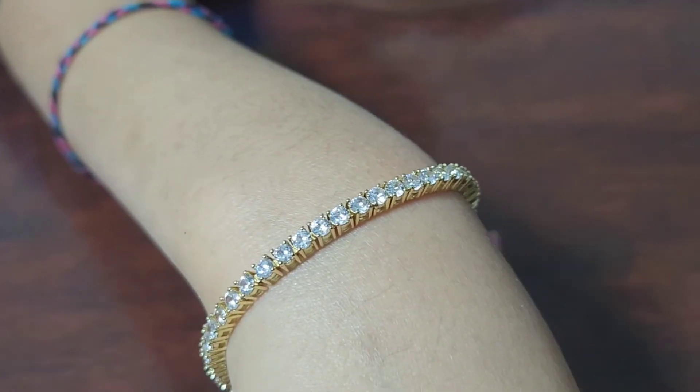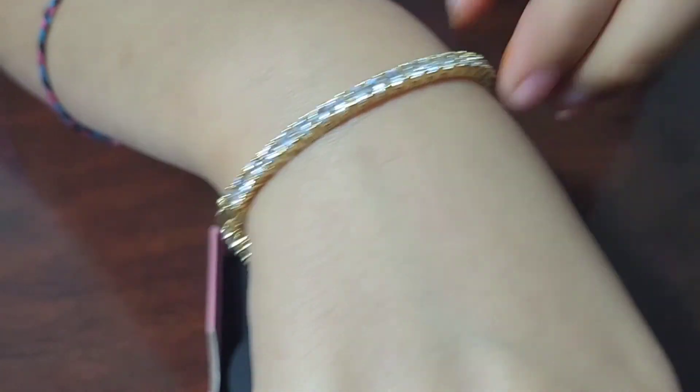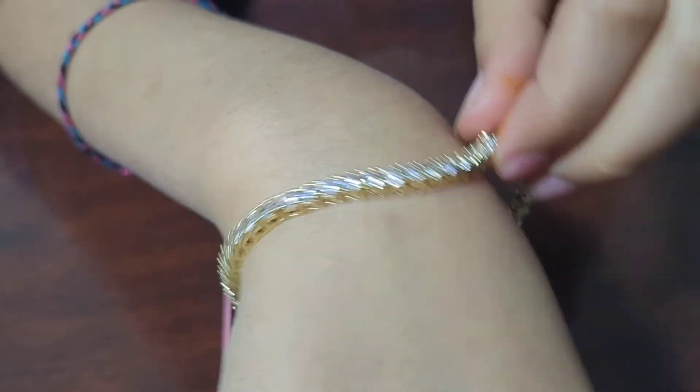Here's how the bracelet looks on me — it is really stylish and fancy, and I really like its shine. It sparkles like diamonds.